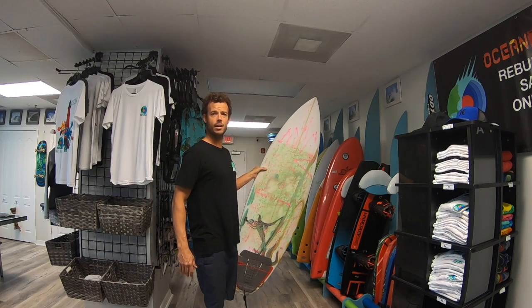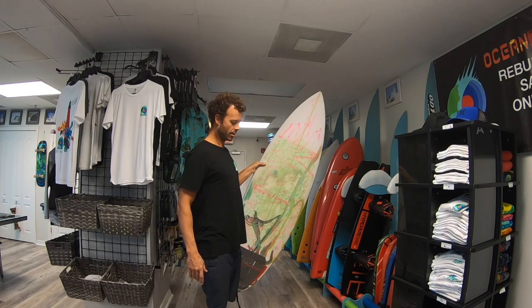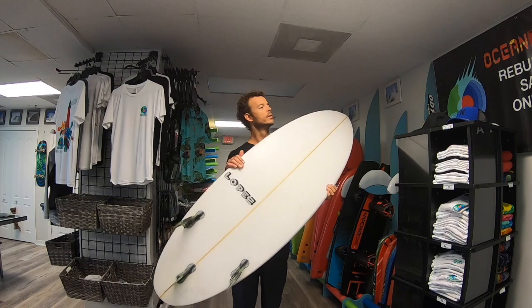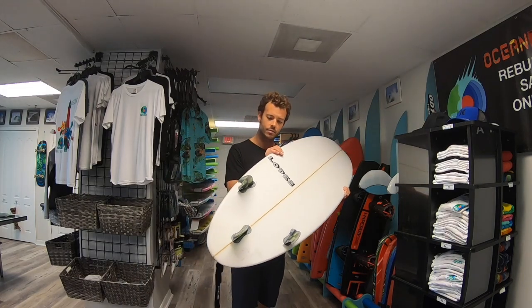You can come in and get these at our shop, custom from Shea. They sell for $600 all day. Come in and get one — you can personally meet Shea and talk to him about your shape. See you in the water. Appreciate the support, the follows, the comments, the likes. It's all positive. Thank you so much.